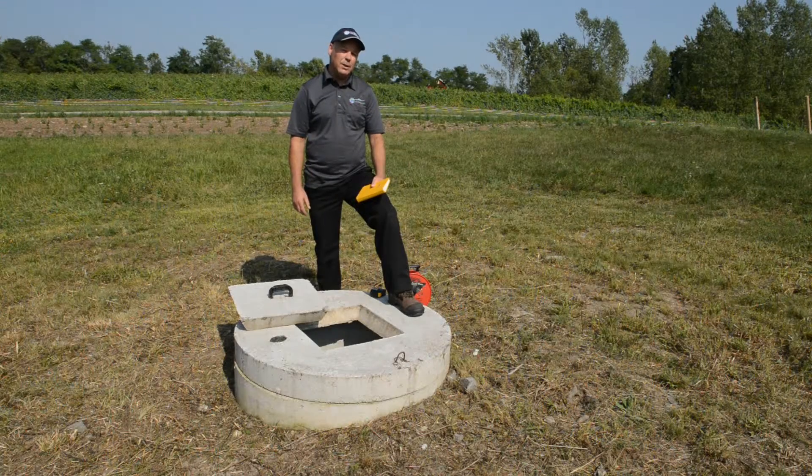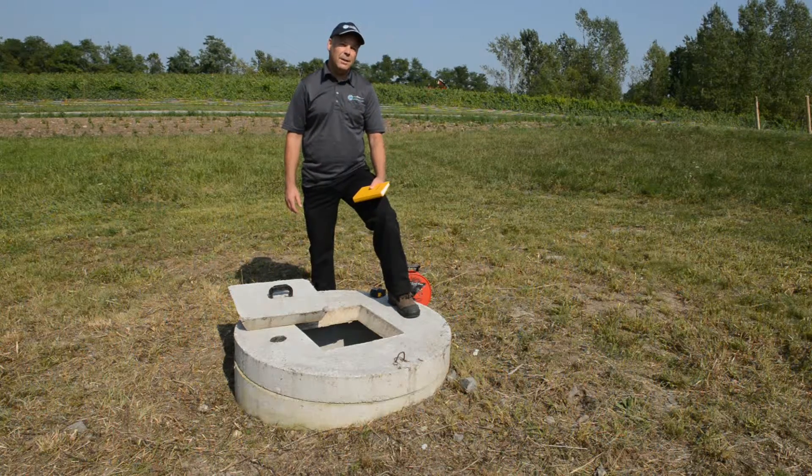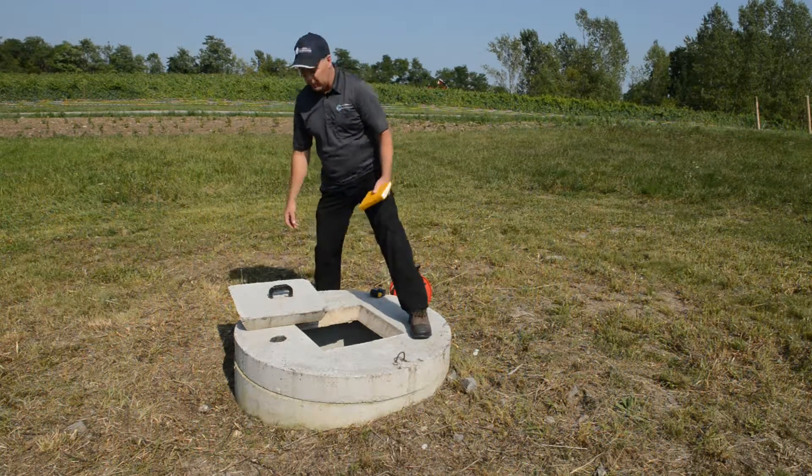After recording the water level measurement, please put the lid back on as soon as you can so you don't accidentally drop something in the well or let something else get in.